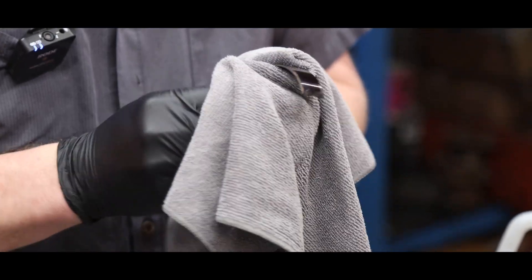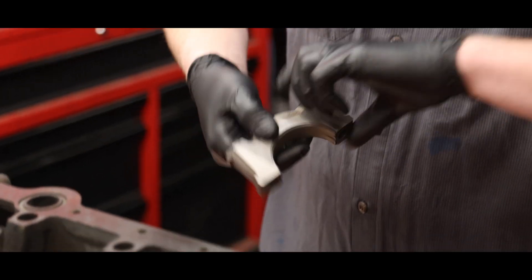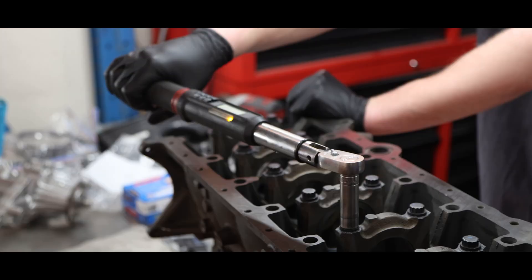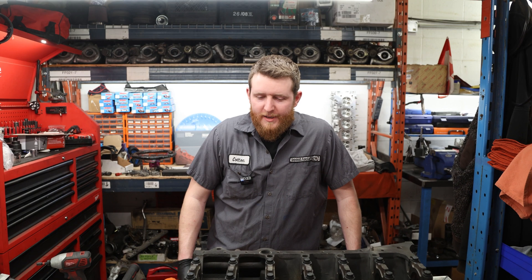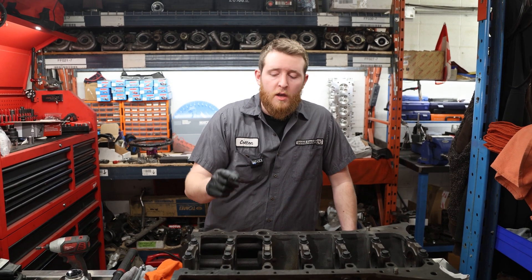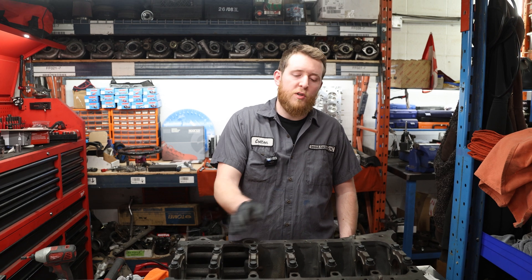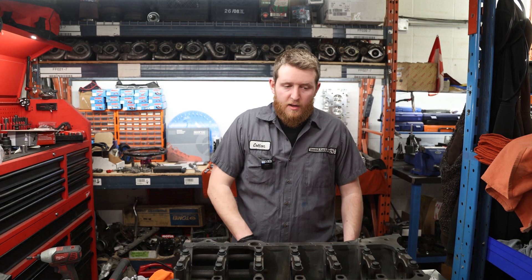We're back again. We're gonna go ahead and re-measure our main tunnel. We replaced our bearings with the plus 1000 standard HX ACL bearings. Since it's been a couple of weeks — we waited for the bearings to come in on back order — we're gonna re-measure our crankshaft as a reference point for our bore gauge, then re-measure our clearances. We'll measure each individual journal against each individual journal on the crank, and then move on to the next steps.